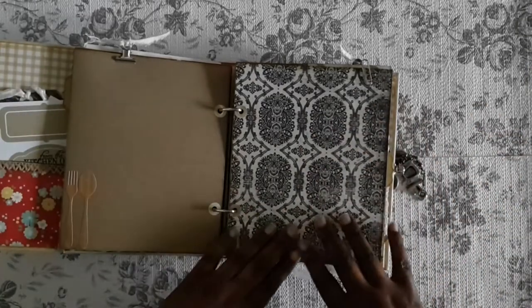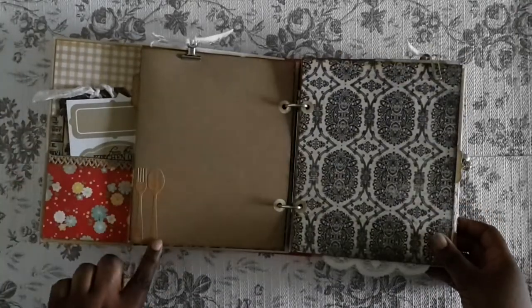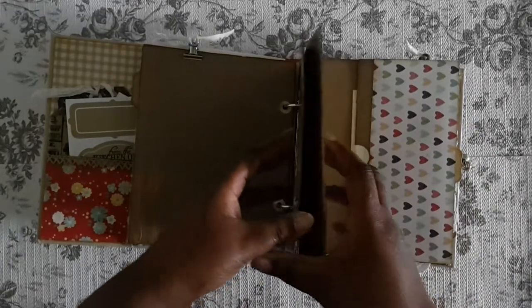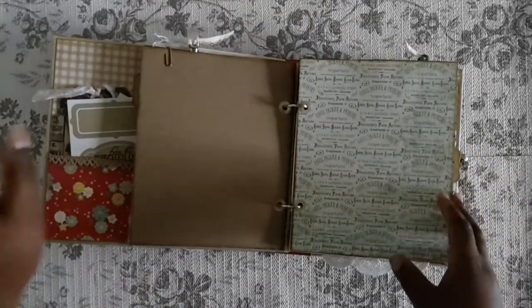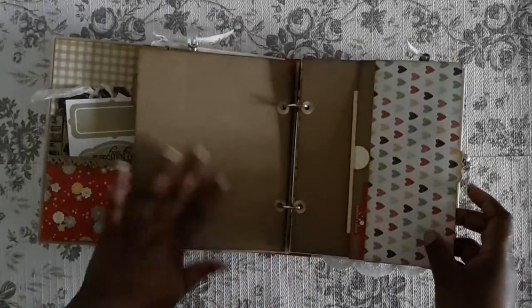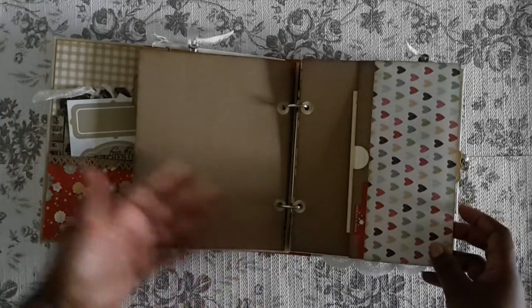I backed all the pages with craft card stock to give them more stability, in case you want to add pictures — they are nice and sturdy now. I did add a couple of stickers I had left over. There was something paper-clipped on here too. I'll be putting some of these vintage things in the goodie bag so you can add them if you want.